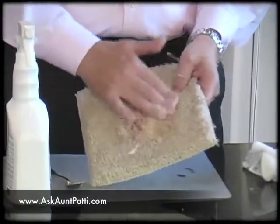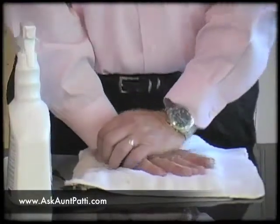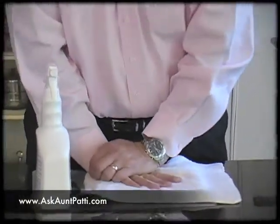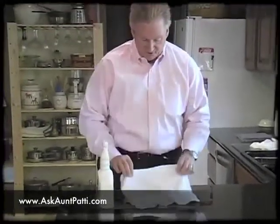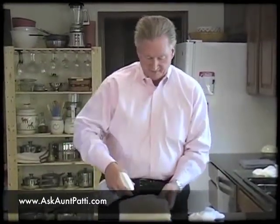We got our handy white absorbent towel ready to go. What we're going to do is lay that on top. Like I showed you before on other videos, we're going to press down with all of our strength, and if you're doing it on the floor, you can actually stand on it. When you start to pull the stain out, which we're doing right now, I want you to rotate the towel and press some more on a clean spot. We got it almost all out, but that's not good enough.